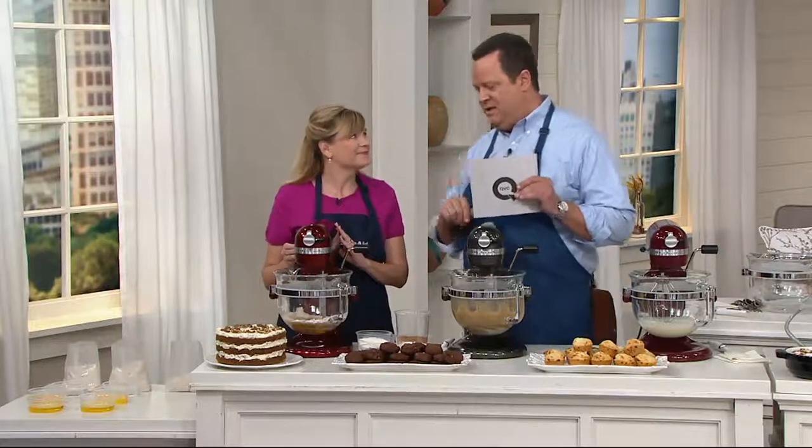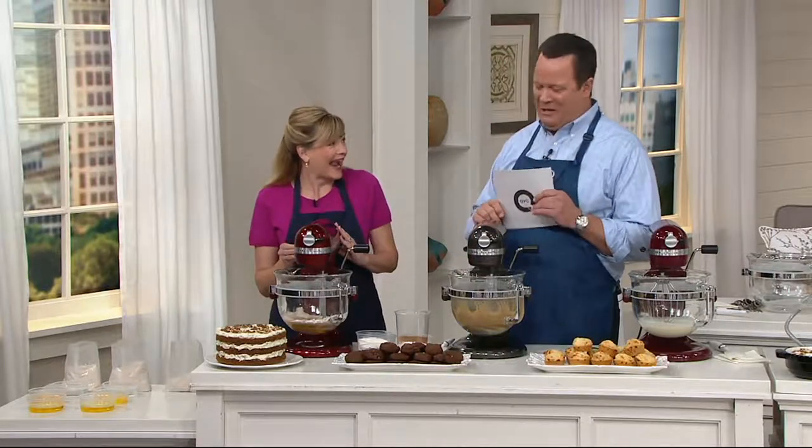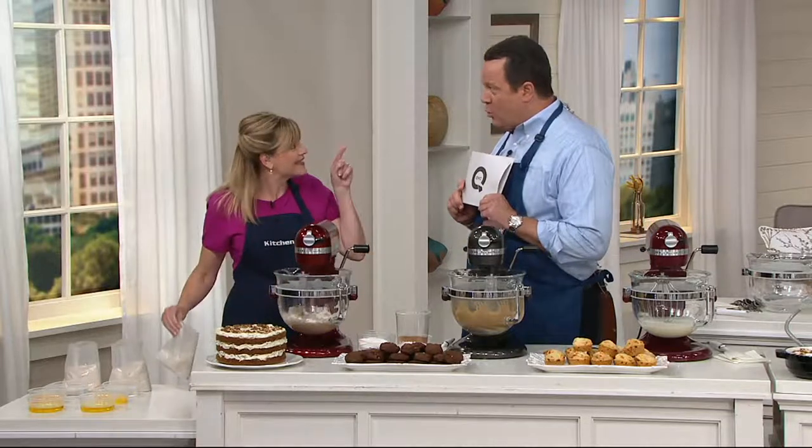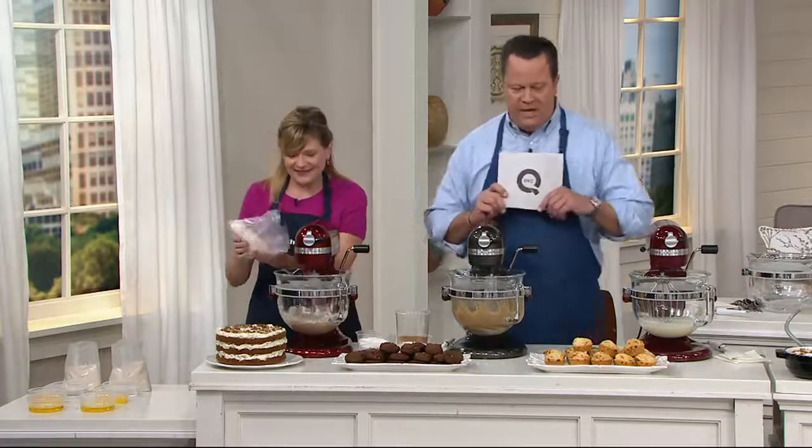Get this KitchenAid idea for way less. Hi Tina, how are you? Good to see you. Kitchen Aid Month lasts through Wednesday, the 4th of October. Very excited about that.